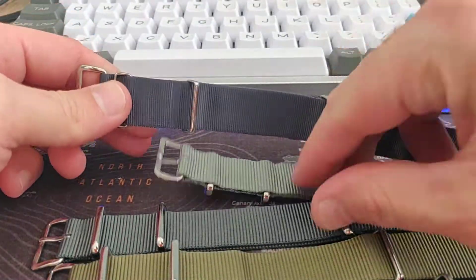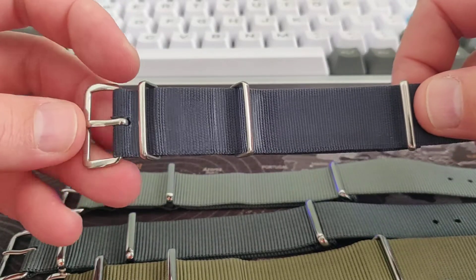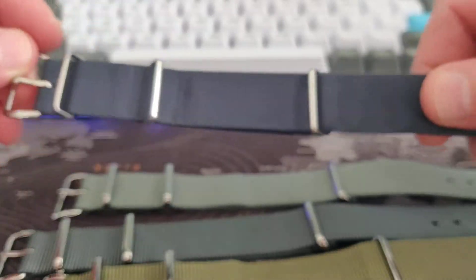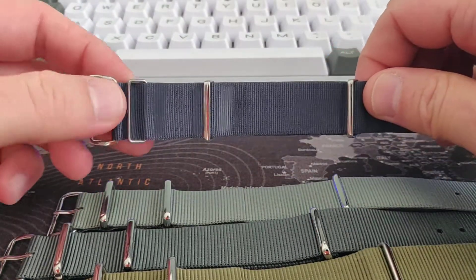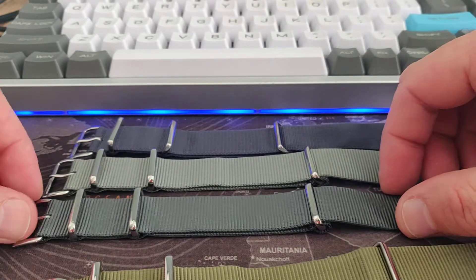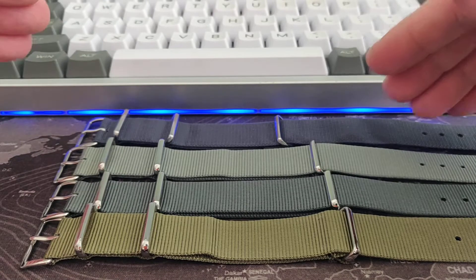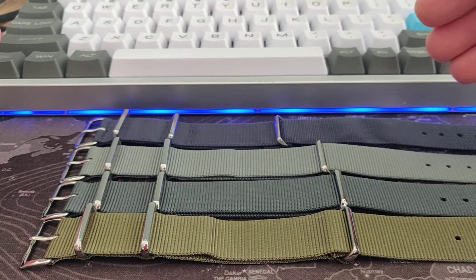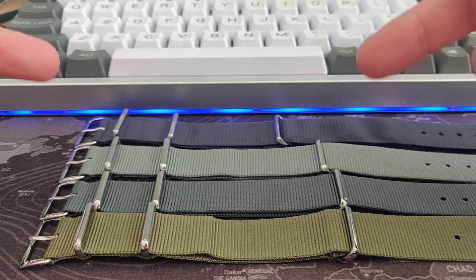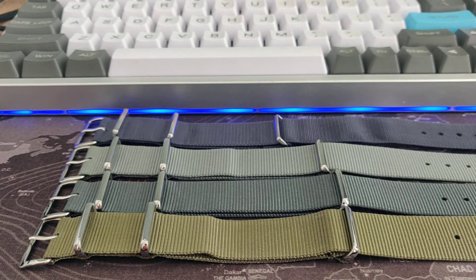Both are fantastic straps, I just prefer the CWC. But the real McCoy, the original NATO strap that started it all — the grandfather of all NATO straps — is the Phoenix one. It's amazing that you can still buy it and it's still issued to the British military. I like the CWC straps and the nice thing is they are very easily available in Europe, sold by the British company CWC. Thanks for watching and goodbye.